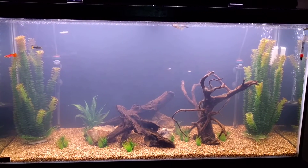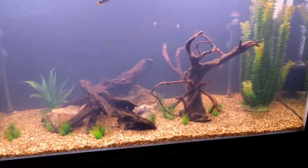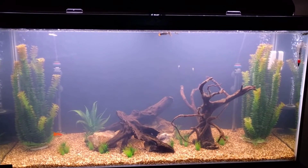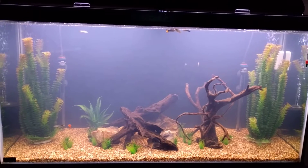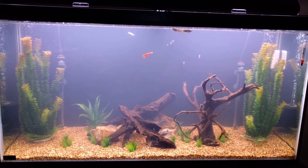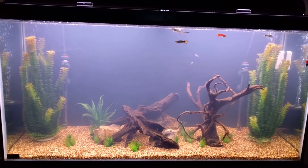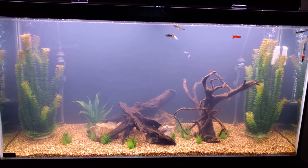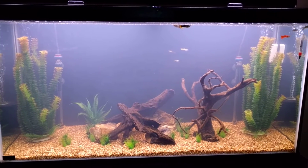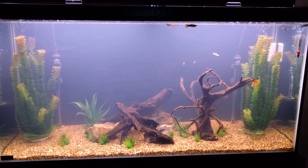It did come with the substrate that I put in the tank — that's the CaribSea Rio Grande, it looks fantastic. Hopefully this stuff doesn't kill all my fish. I hate adding chemicals to my tank; this is the first time. But I'm tired of looking at this cloudy water. I added this substrate a day ago and it's still ridiculously cloudy, and I rinsed the crap out of it too thinking I got most of it, but there's just no way.